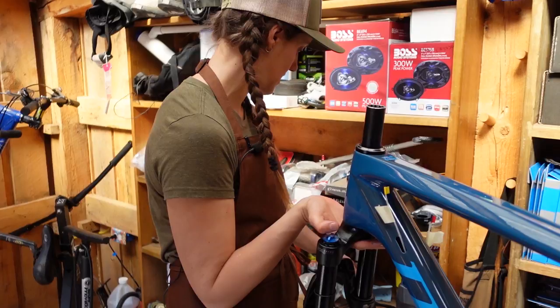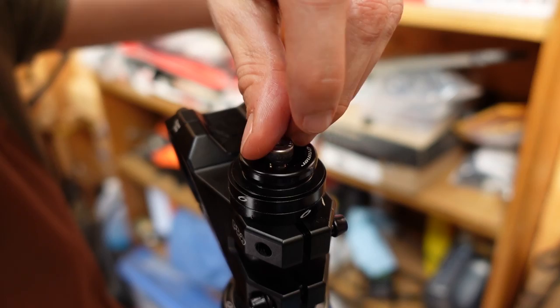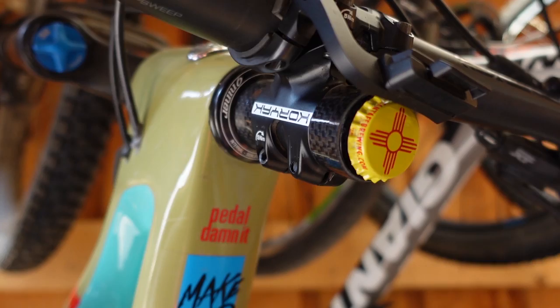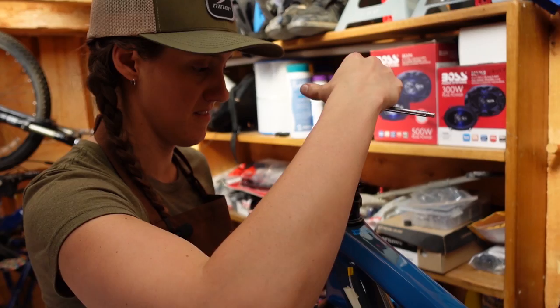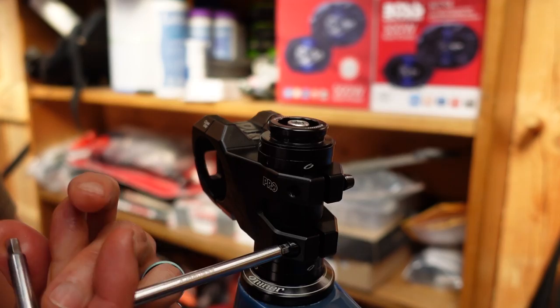Back to where we were. We've actually gotten a lot of questions about this stem cap — it's Niner's YAWYD, 'you are what you drink' stem cap. It allows you to put a bottle cap on top of it. Do the top cap first because you want to squeeze it together first. You don't want your headset to be too tight because you want to be able to turn — turning is good. Now we'll go ahead and tighten the stem, but it's not straight or anything so we'll be coming back to this. I'm just a fan of tightening bolts so that they don't disappear.